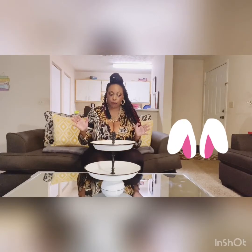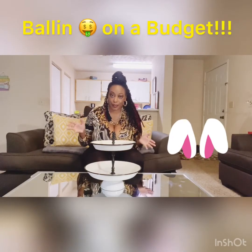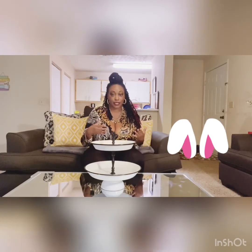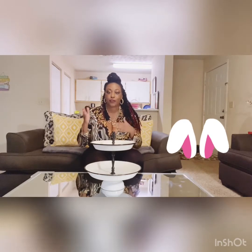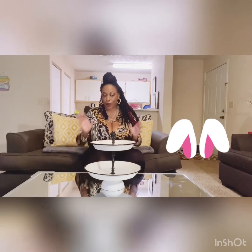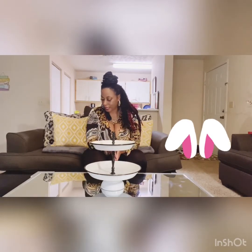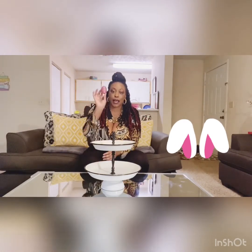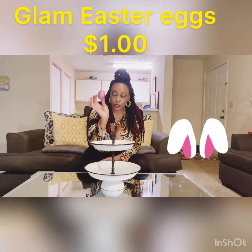I ball on a budget. A lot of this stuff you'll see I get from Dollar Tree, I get from TJ Maxx, and then here and there at other stores. To decorate this, first of all, it can't be Easter without some Easter eggs, so I got these Easter eggs from Dollar Tree.